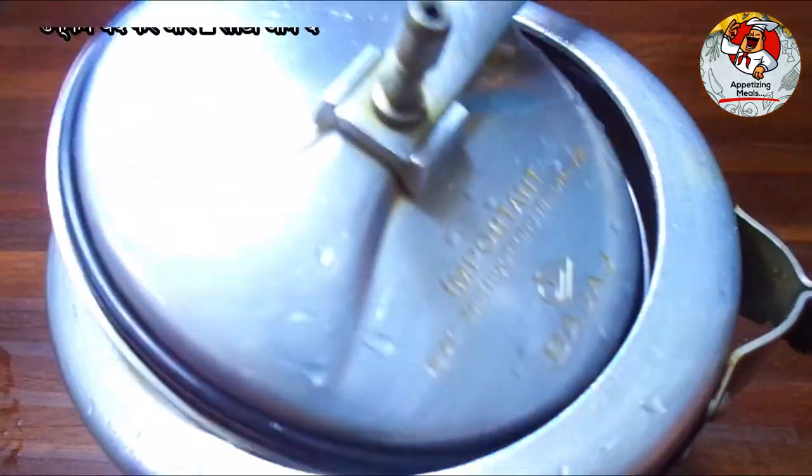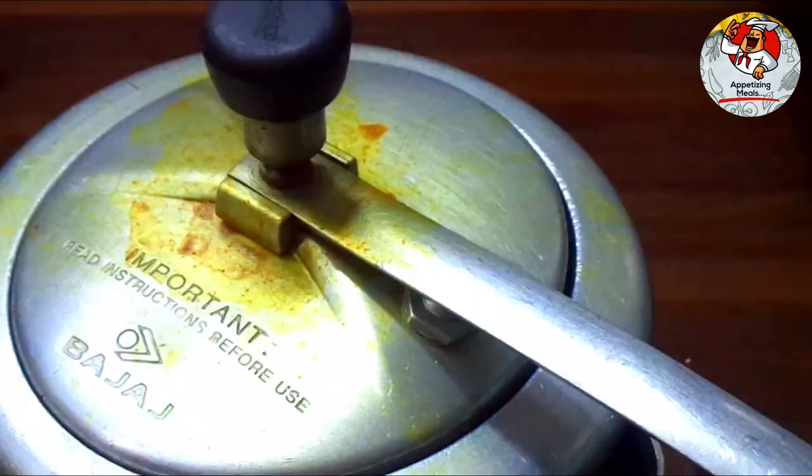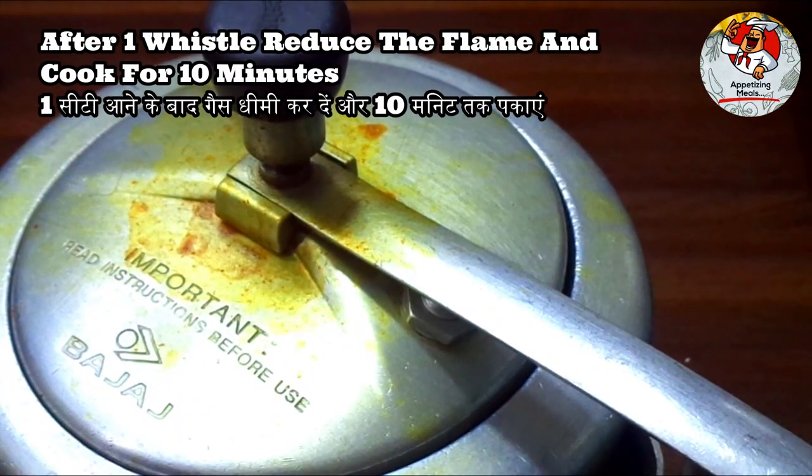Cover with lid and bring to one whistle. After one whistle, reduce the flame and cook for 10 minutes.